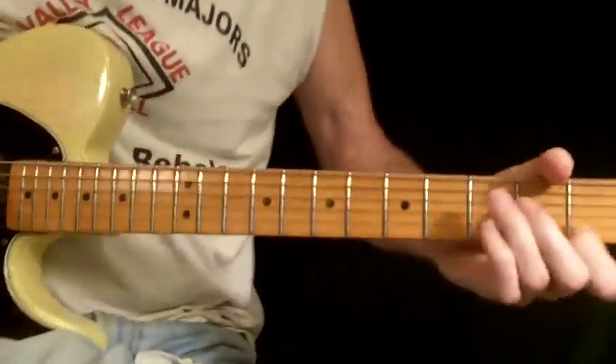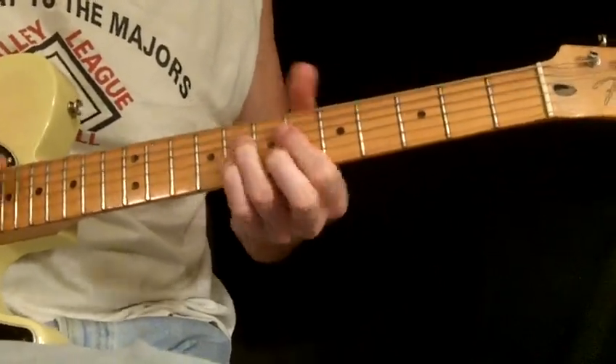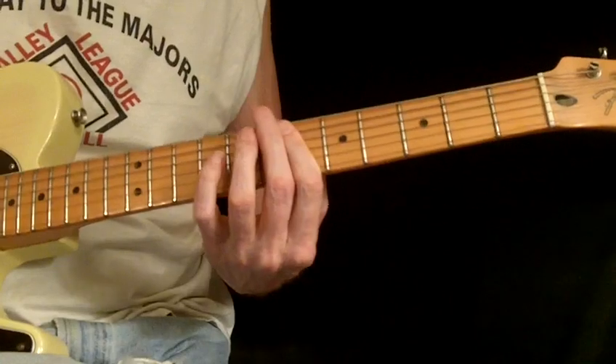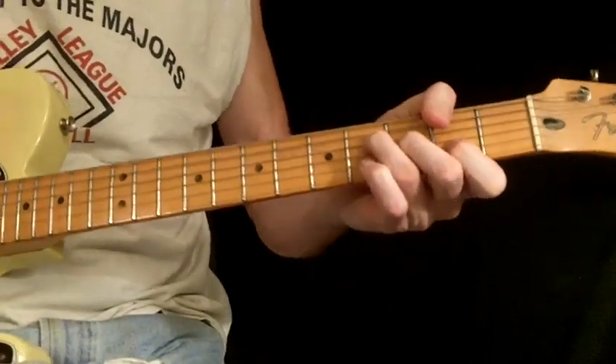That's spot on, dude. That's spot on, dude. Yeah — D-flat, A-flat, B, G-flat, right?